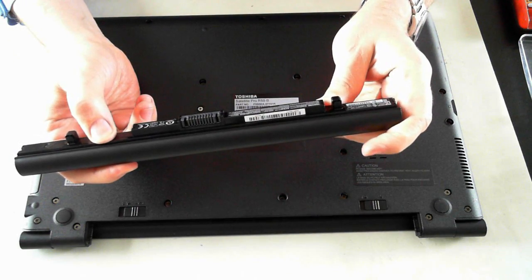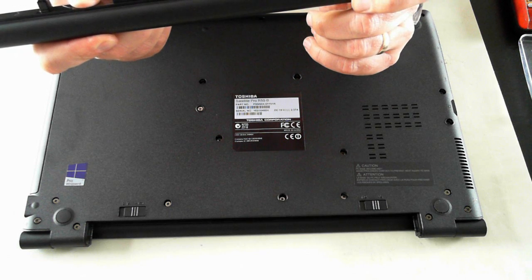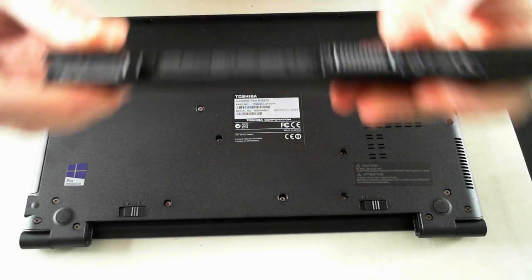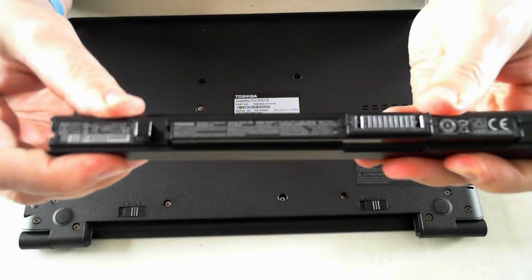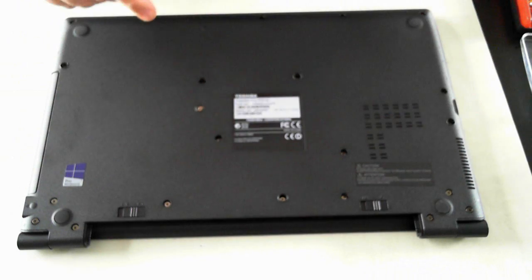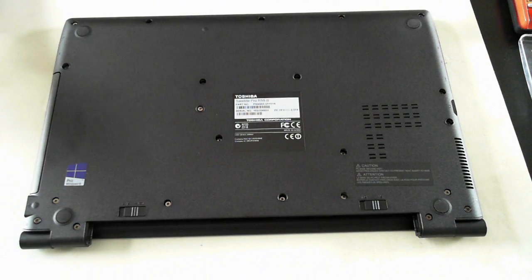There we go, there's the battery itself — it's quite small, not very big at all. The model number is PA5212U-1BRS. Now remove the battery and put it to one side.